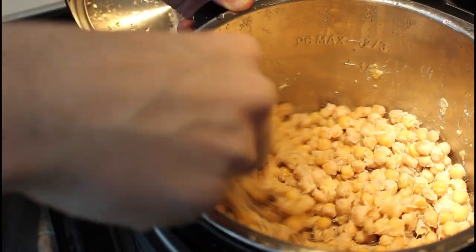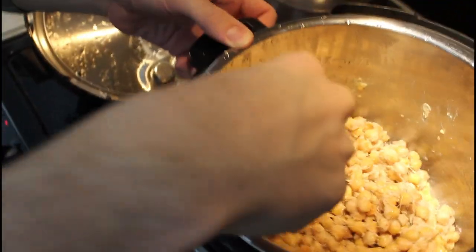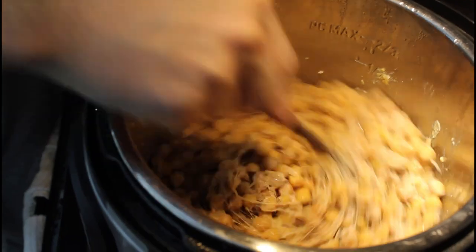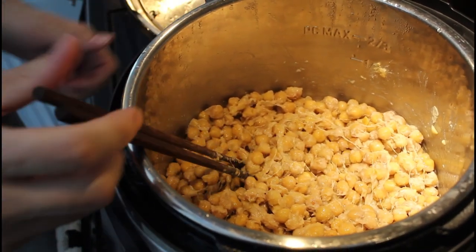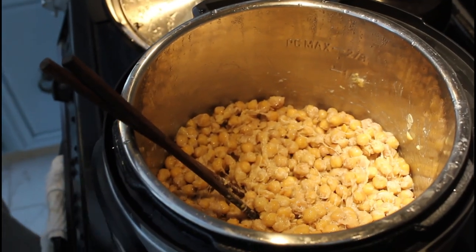We've got the fan going because this stuff is a little stinky. You see all that stickiness? That's the natto we want. You can do this with any high protein bean, which is most beans. So these are garbanzo chickpeas, and there you go — 24 hours. We use the same natto starter you'd use for soybeans.